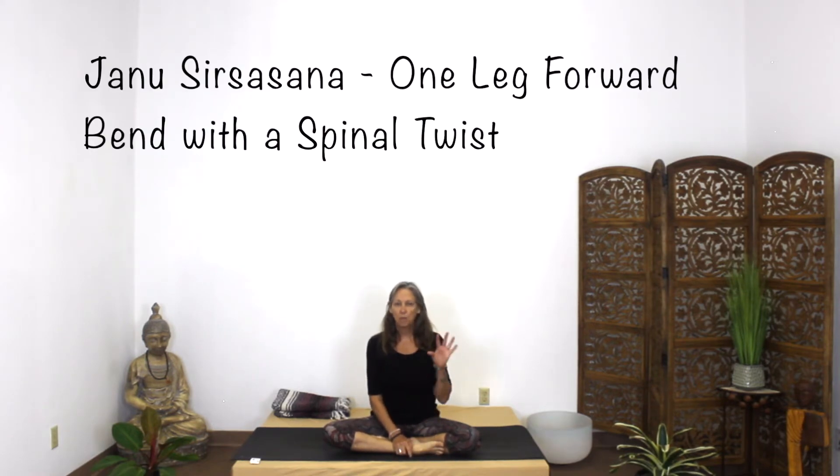Peace and love, yoga lovers. Today we are continuing on. I'm going to do 34-35. I'm going to add a little spinal twist to the end of this one-legged forward bend called Janu Sirsasana — I think it's something like that. I am so bad with Sanskrit. I don't mean to butcher the language. So it is a one-legged stretch with a spinal twist. That will be the second posture.